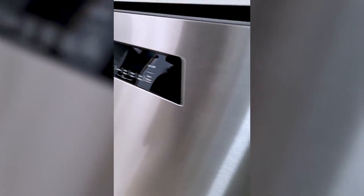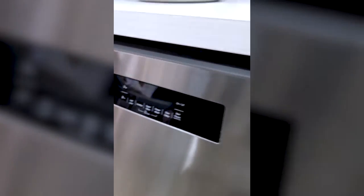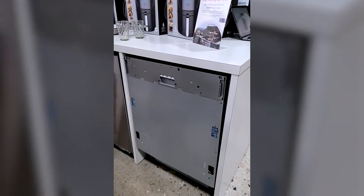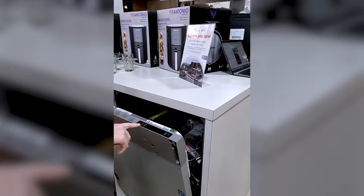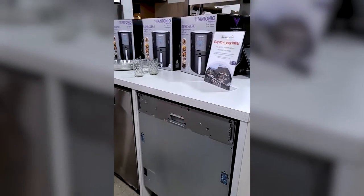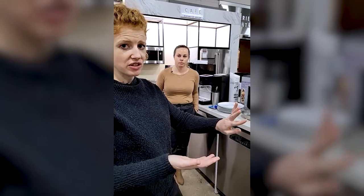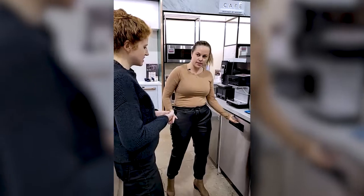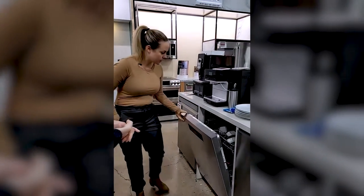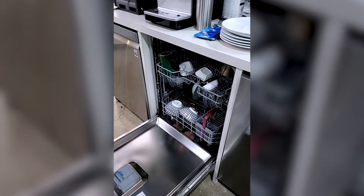They also make a panel-ready model — that's the one on the end with no front panel on it, so this is what the dishwasher looks like before a custom front is attached. In that case the controls are on the top edge. It's a really great option because you can make it flush with all your counters and cupboards and you won't even know it's there.